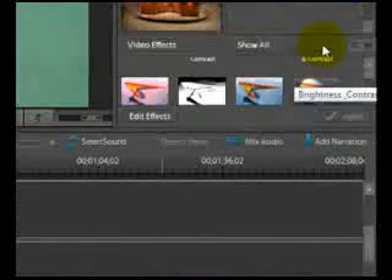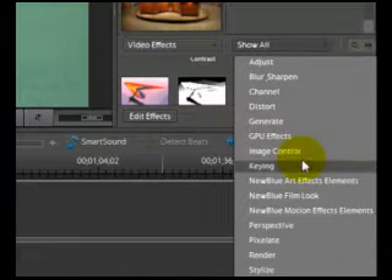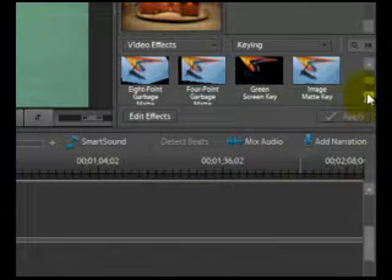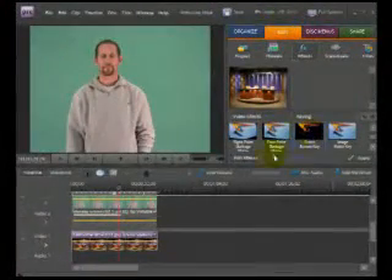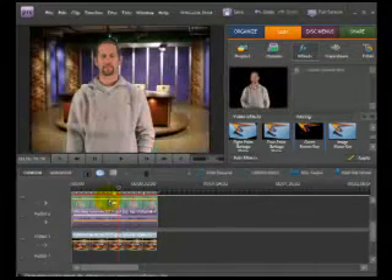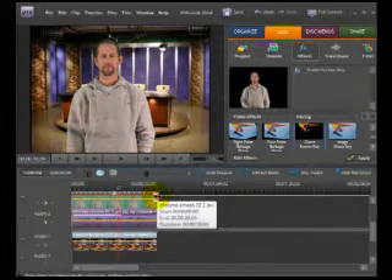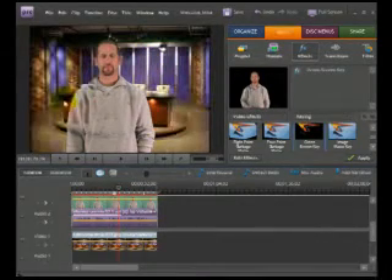To do that, go to Edit and select Effects. Because I've got this minimized, I'll go to the menu, click 'Show All,' and go to Keying. In there, look for Green Screen Key. Click on it and drag it down onto the video clip you want to apply it to. You'll know the effect is placed when you see the red line across the top of the timeline, and you'll notice the background is now showing up behind you.